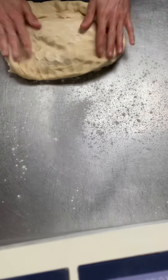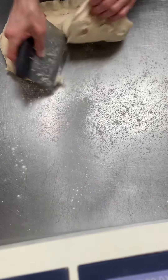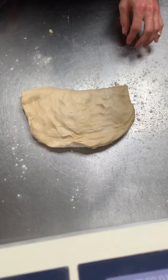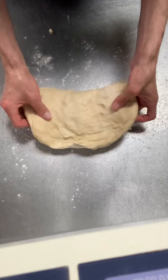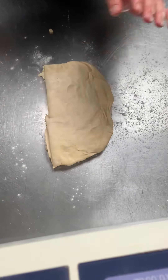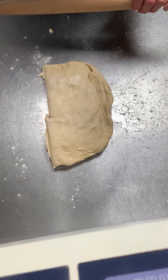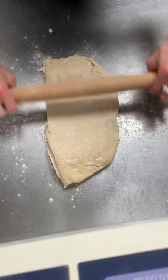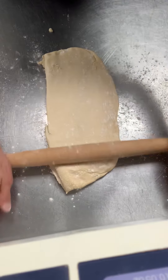So now my work surface is floured. I'm going to take my dough and cut this in about half because this is a large batch. I'm going to show you how we're going to work with this piece here. What I'm going to do is try to roll this out into as even of a rectangle as I possibly can. I'll put a little flour on top and start rolling it out into a rectangle.